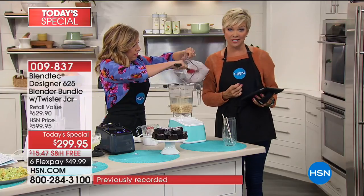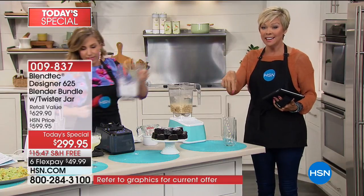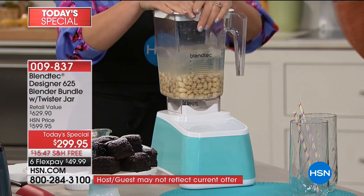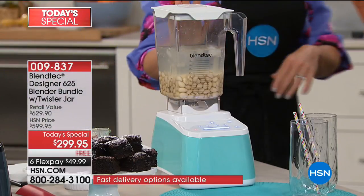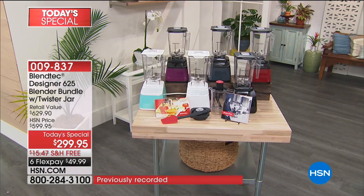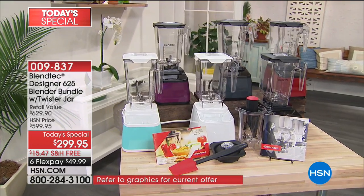Don't miss your favorite color — you're saving over $300 by getting your Blendtec here at HSN. Today there's free shipping to your door. There's six flex pay at $49.99. The seafoam is definitely going to be one of the colors to sell out early, as is the polar white, as well as the purple orchid — there's only 100 left in the orchid color. Item number 9837 to order your Blendtec right now.